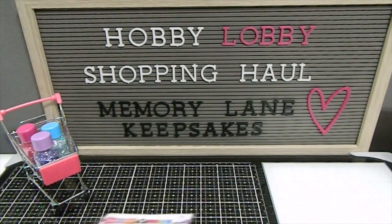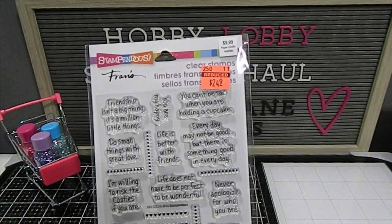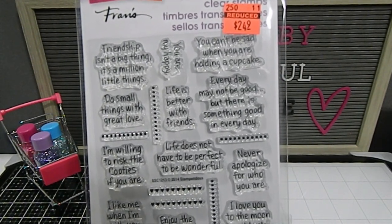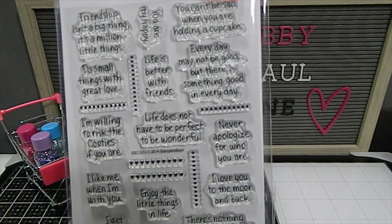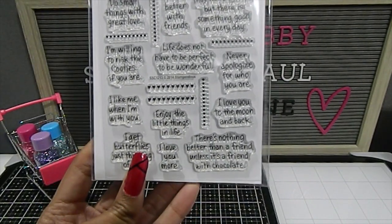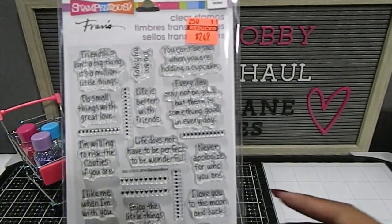This one I absolutely love and adore — it has a lot of sentiments. It normally retails for $9.99 but I got it for $2.49. I'll read a few of the sentiments: "Friendship isn't a big thing, it's a million little things." "There's nothing better than friends, unless it's a friend with chocolate." "Every day may not be good, but there is something good in every day." This is one of my absolute favorite finds of the day — absolutely gorgeous for $2.49 by Stampendous.